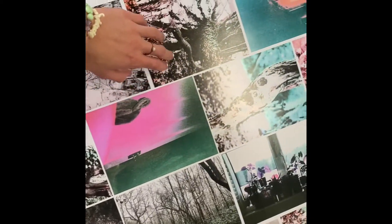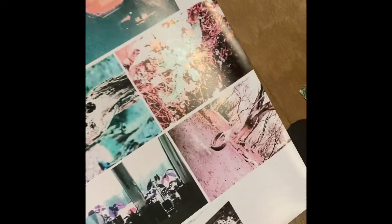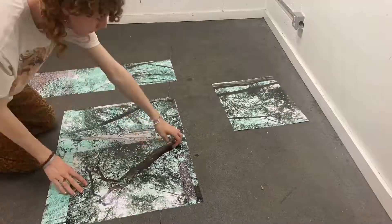I printed them all out and made sure that they all were the right size and they would all fit together. And then I printed all of the little film photos that I was going to use to collage in after I had collaged them all.